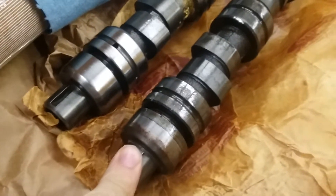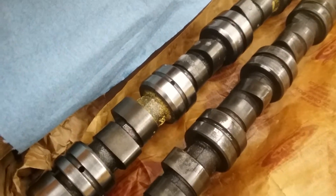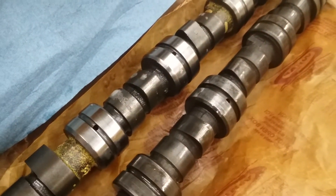I got a new camshaft. This is the new guy, and this is the old one. This is a 1.6 carbureted camshaft for a North American engine, and this is a 1.6 high output or EFI camshaft for a North American CVH engine.